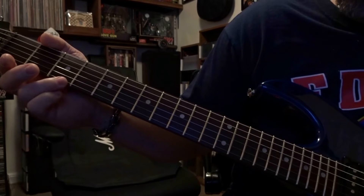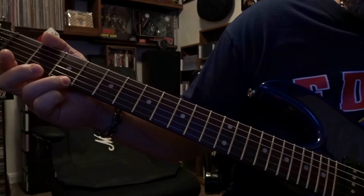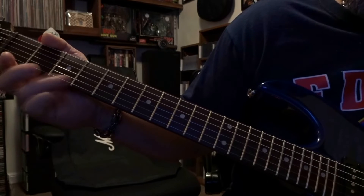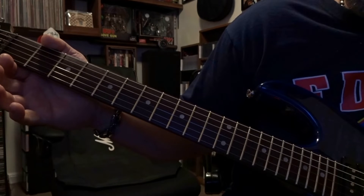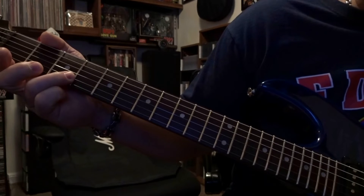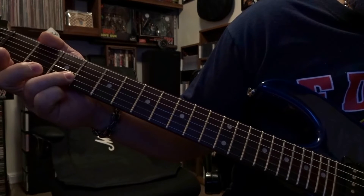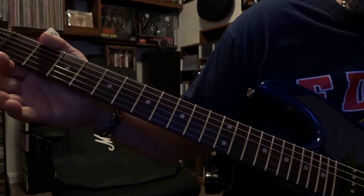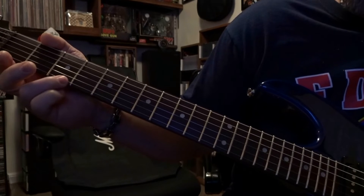Third time around, similar to the first. You're fretting the first string third fret, pick it once. Then go ahead and pick the first string open. Then fret the second string third fret, picked once. Then pick the second string open. So that's just...